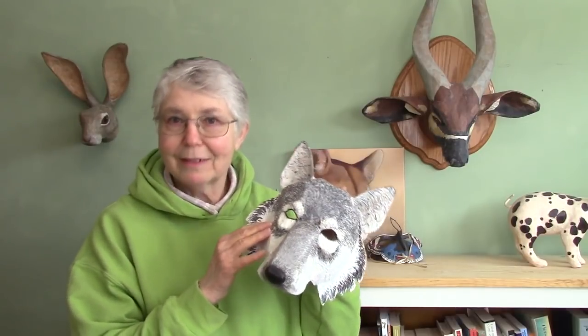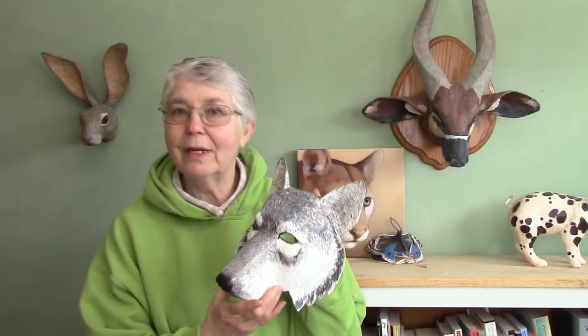Hi, I'm Joni from UltimatePaperMache.com and this is the second video in this series. I'm showing you how to use my pattern to make a paper mache wolf mask. In the last video I showed you how to cut out the pattern on cardboard and tape it all together so that it has all the right shapes. And in this video I'm going to show you how I put the paper mache on it.